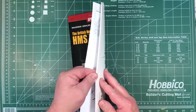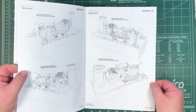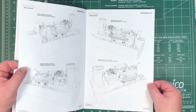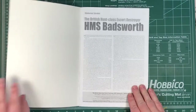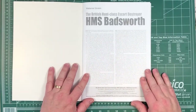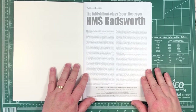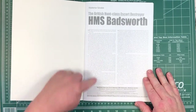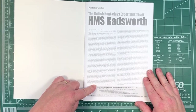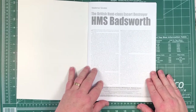As per the others, it's about 50 pages. So let's open it up and start off with a bit of a history of HMS Bladsworth and also the Hunt-class in general, and a bit about the different versions of the Hunt-class that existed. Basically just a short three paragraphs on it, but enough to give you a background if you don't know much about the Hunt-class.